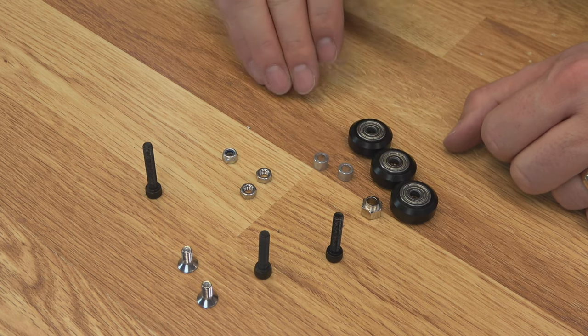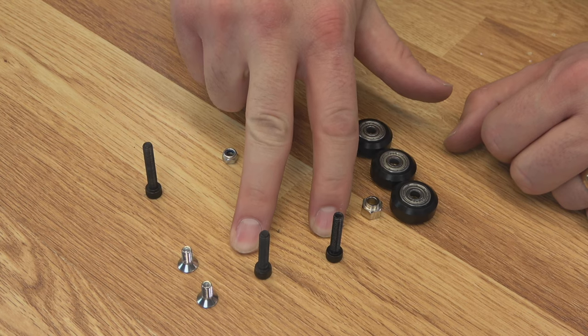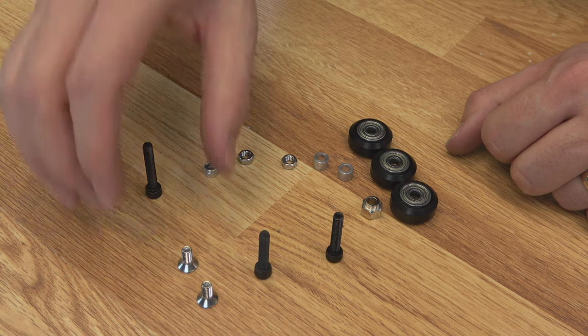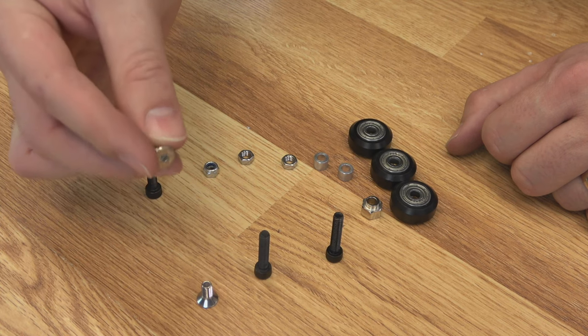Remember, I did buy these in kits. You'll need two M5 by 25 millimeter screws, an M5 by 35 millimeter screw, two hex nuts, and a nylock nut M5. And then two more of those countersunk screws — these are M5 by 10 millimeter.